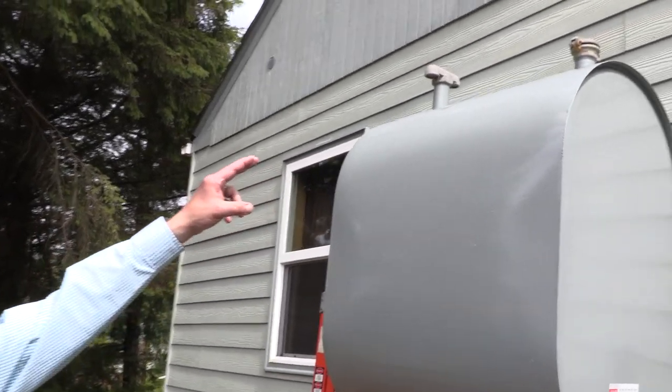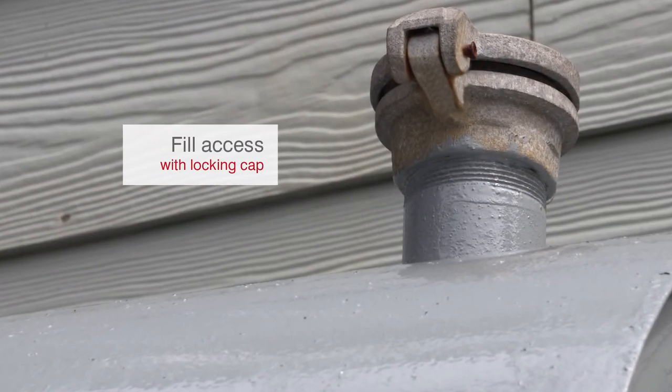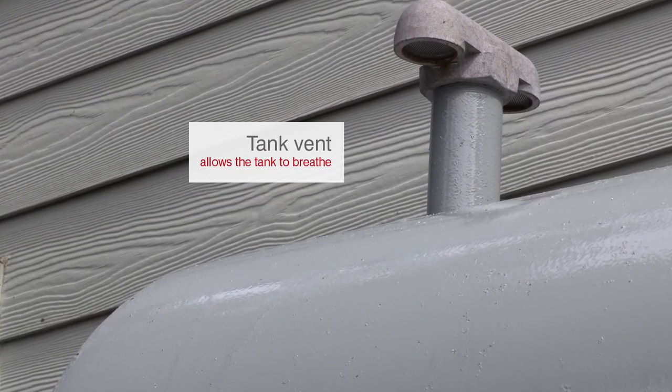You're going to have a fill access — there's a locking cap on top where the fuel enters the tank. You also need to have a vent, and the vent allows the tank to breathe.